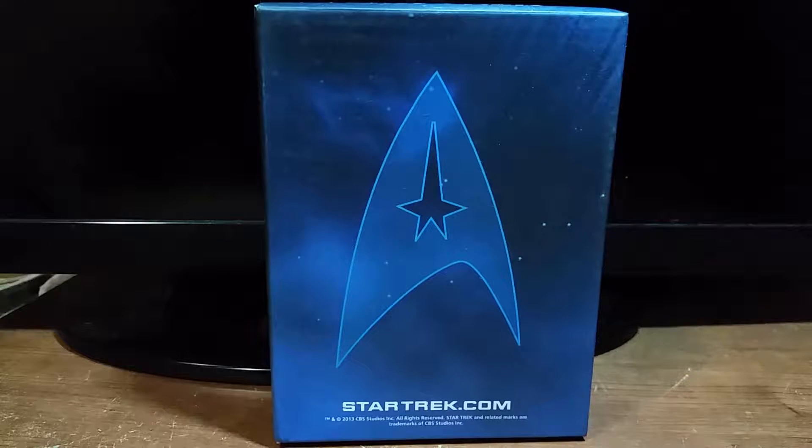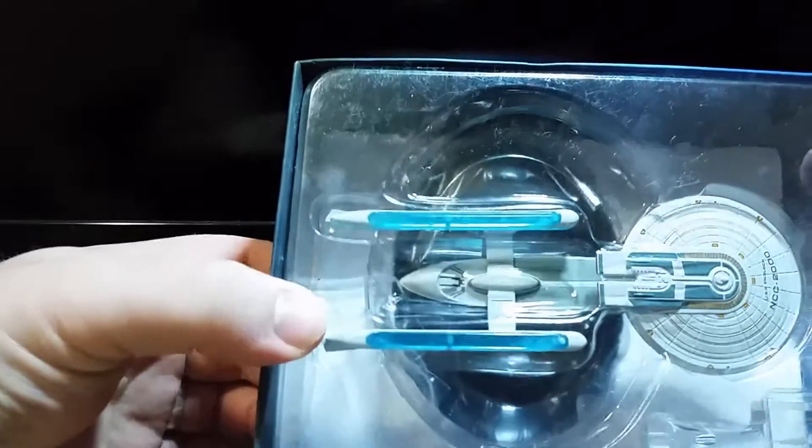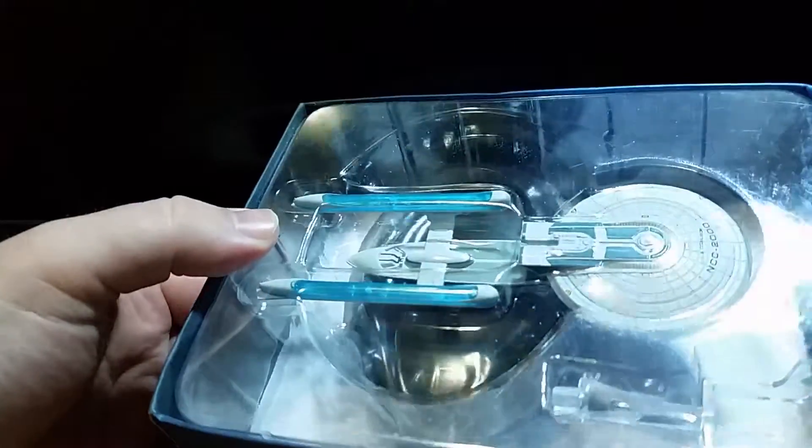Hey everybody, welcome to another unboxing and review of my Star Trek Starship collection. The next ship for this episode is the Excelsior class, specifically the USS Excelsior, NCC-2000.